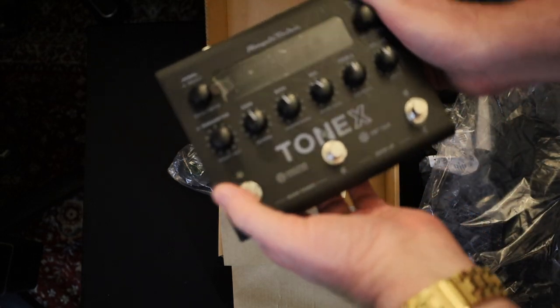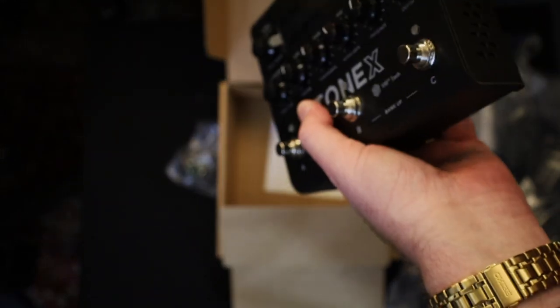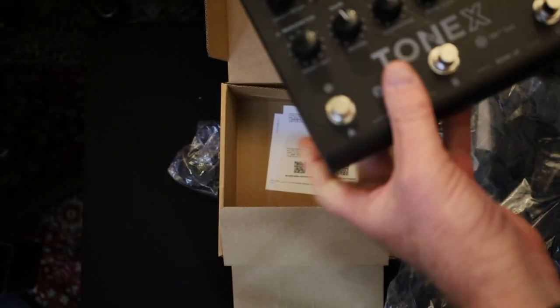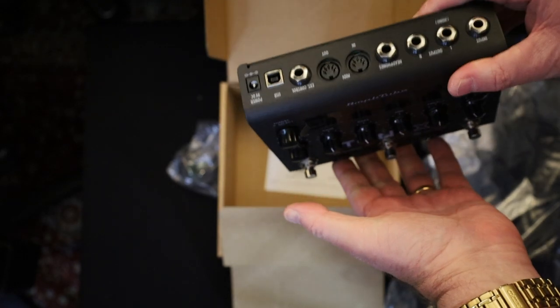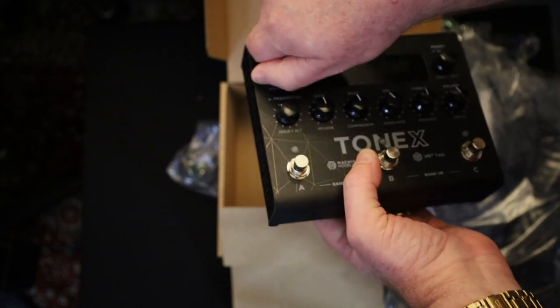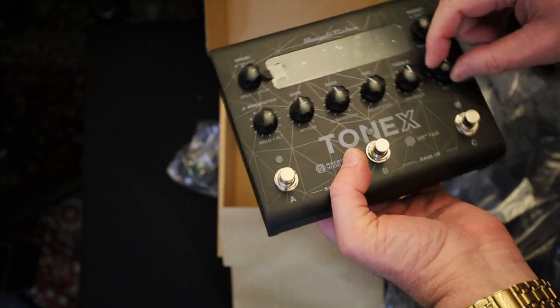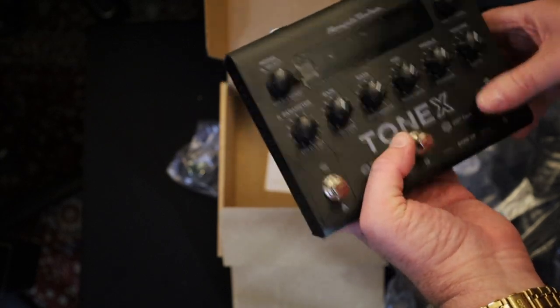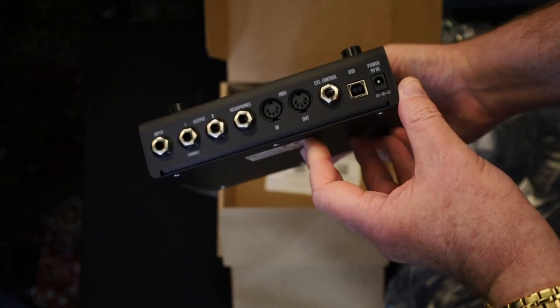And there is the box. My first thought is this is nice and solid — it's actually even more solid than I was expecting. That would certainly feel like it should last on a pedal board for many, many years. We've got some rotary encoders, so they've got little notches you can feel. The knobs are high quality. So yeah, this feels like a very solid piece of gear. I don't think I'd be concerned about that breaking in any hurry — not that I've even plugged it in yet, of course.